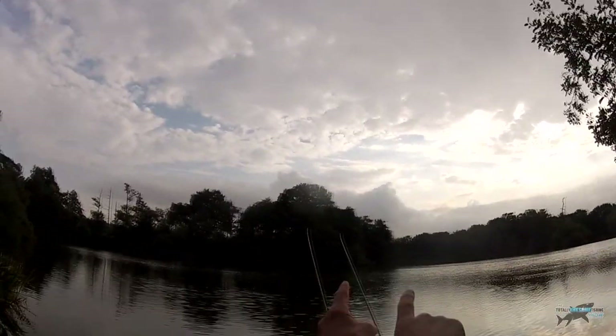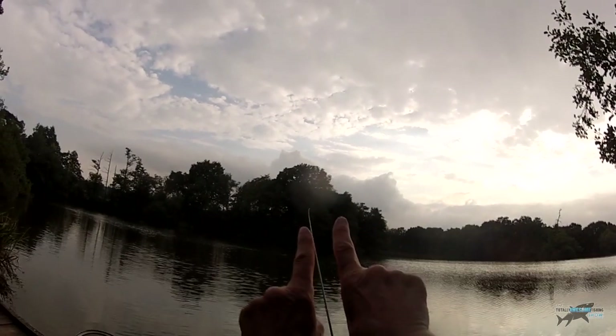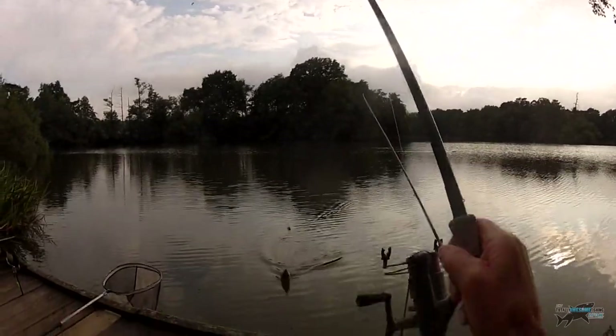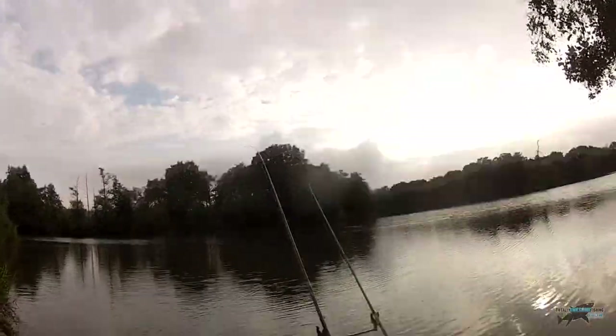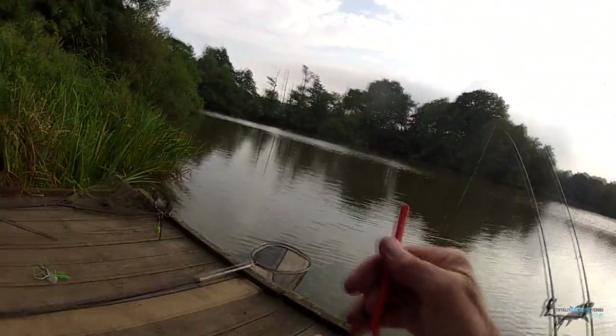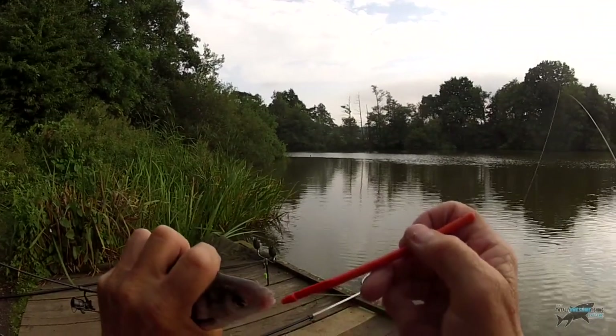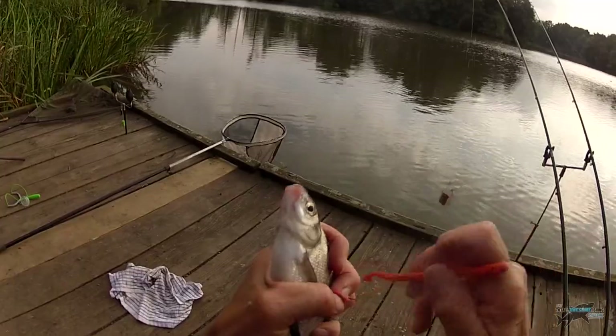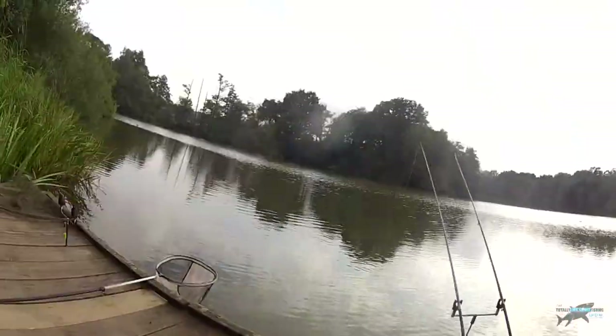I'm feeling there's a bite on this other one too. When I've got a pair of rods, I fish one slightly inside the other — right hand one inside, left hand one slightly further out. There is indeed a small fish on there. Probably a skimmer. Get yourself a disgorger — a plastic one. So if you can't get the hook out, all you do is put the split in the line and out comes the hook as easy as that. They're worth their weight in gold, these plastic disgorgers.